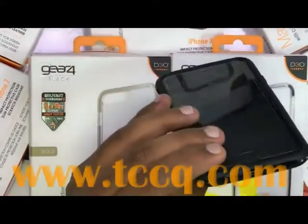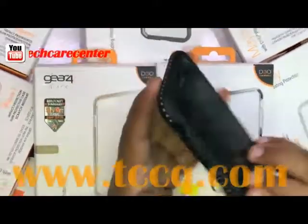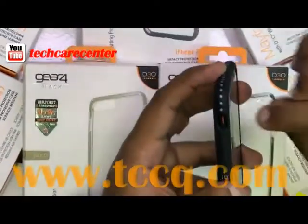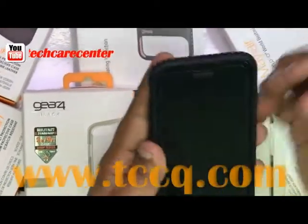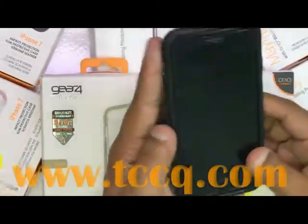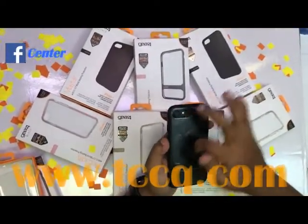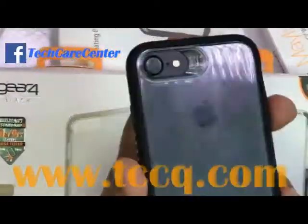The case has openings for two speakers, the charging port, and the volume down button. There's also a volume up button, a silent button, and the on/off switch or lock screen button. The case is scratch resistant as well.